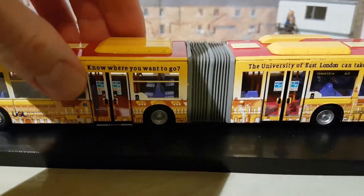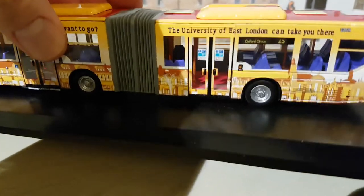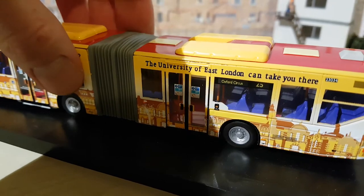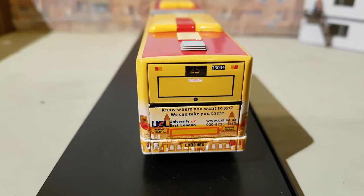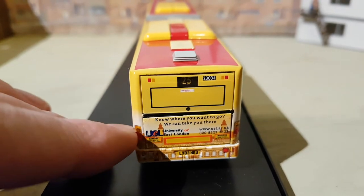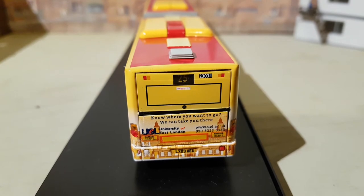The rear of the vehicle is just the same. There are a lot of warning stickers on the doors. You've got another destination blind showing route 25 to Oxford Circus. The rear window is blacked out but does open. The lights are clear plastic down at the bottom, though just painted on at the upper part of the vehicle.